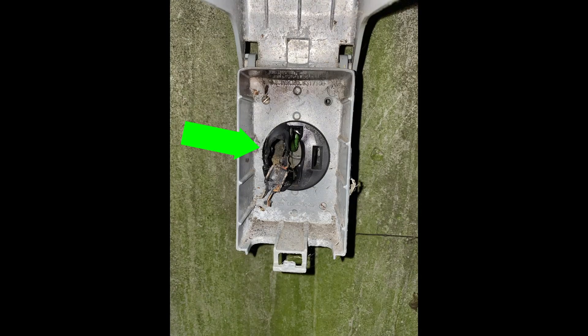This is what happens when you buy a poor-quality receptacle. 50 amps is no joke and should not be taken lightly. A lot of heat is generated, and if the receptacle is made of poor-quality materials, it will disintegrate. It's not worth risking the safety of your home and your family.